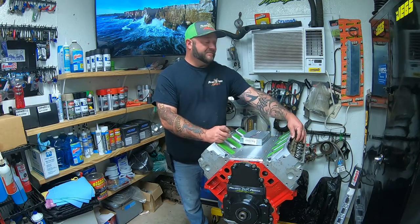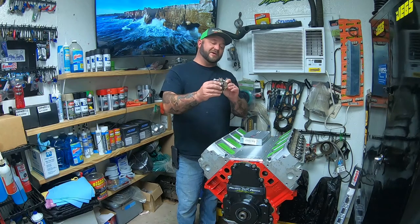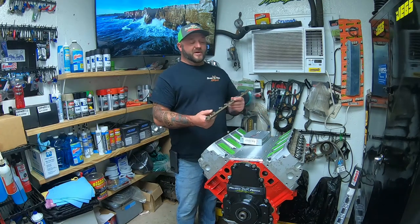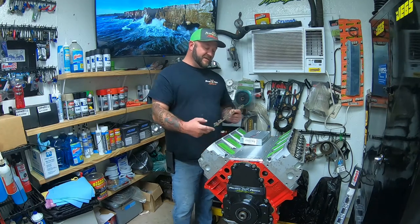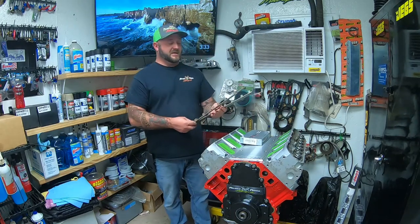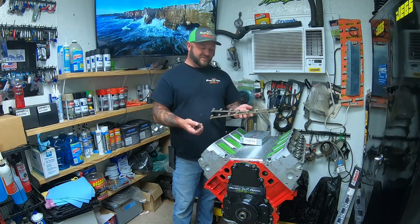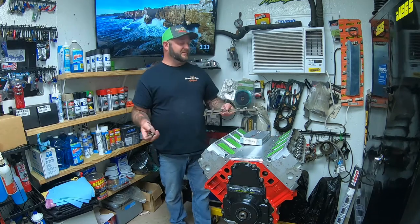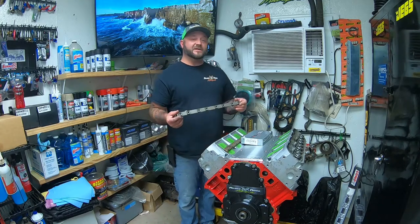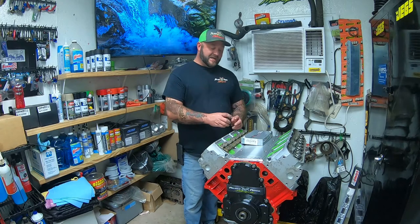Also, a reminder — the little holders that hold your rockers, these little rails right here, are a nightmare to find. You damn near have to go to GM Performance or a salvage yard to get a set. So whenever you take your engine in for machine work, please make sure you take these off and put them aside. There's one for each head. You'd be shocked — a lot of machine shop guys will keep these and won't even return them to you. You need this stuff to mount your rockers.